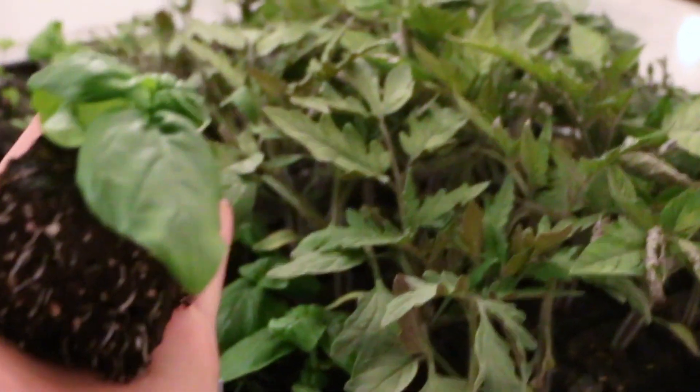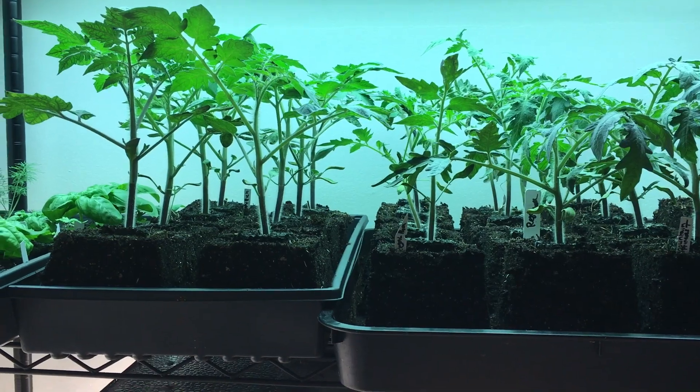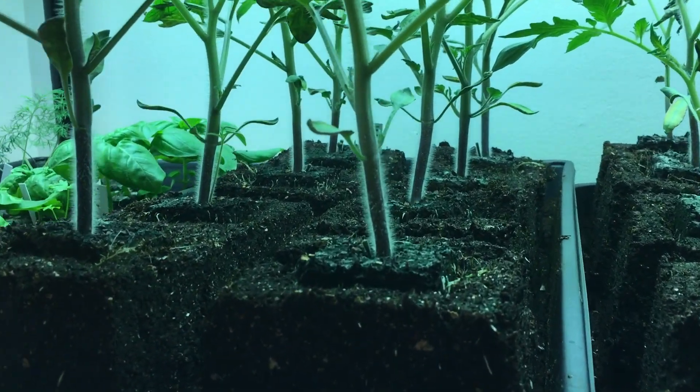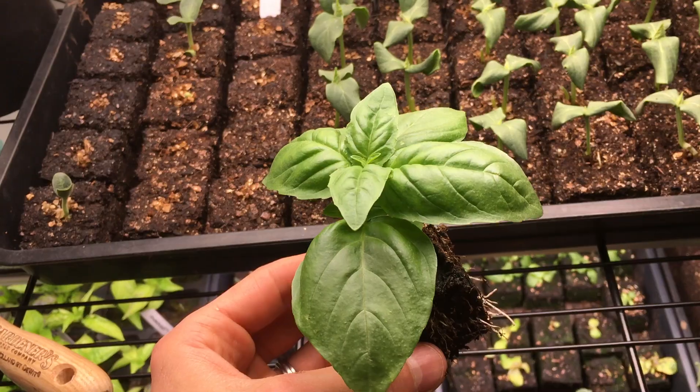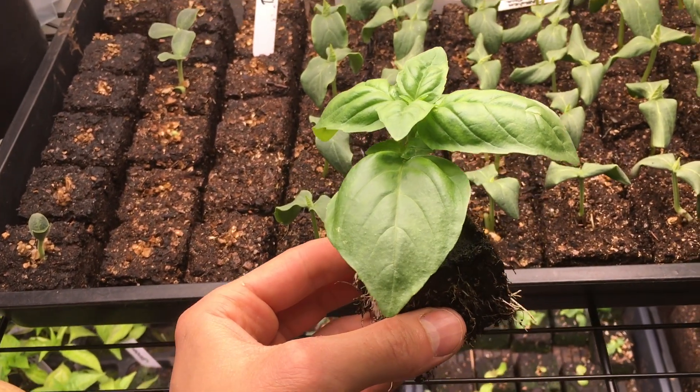On transplanting, the soil blocks' roots extend immediately into the new surroundings and establish themselves days sooner than the container-grown plants that have to learn how to stop circling.